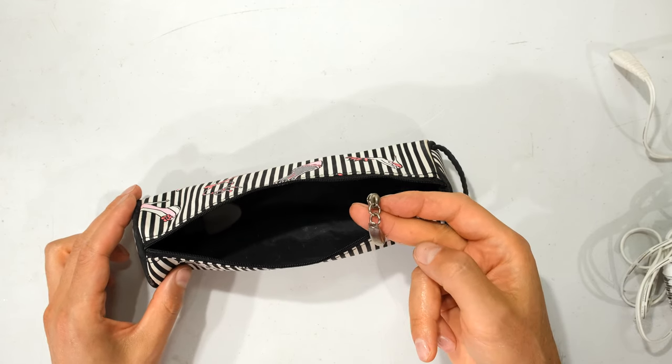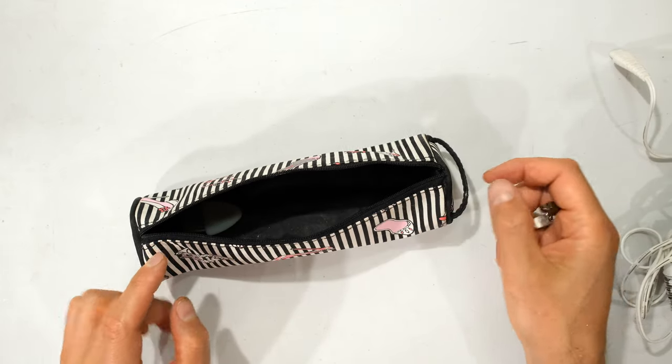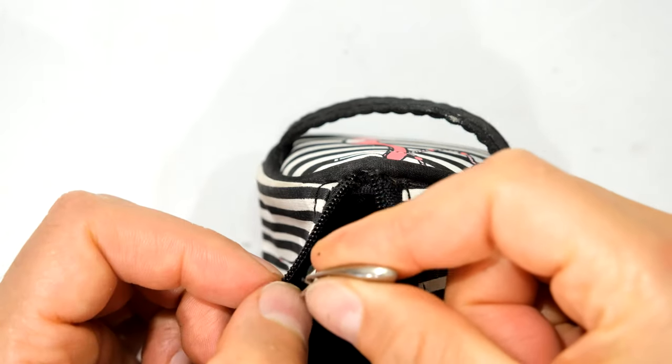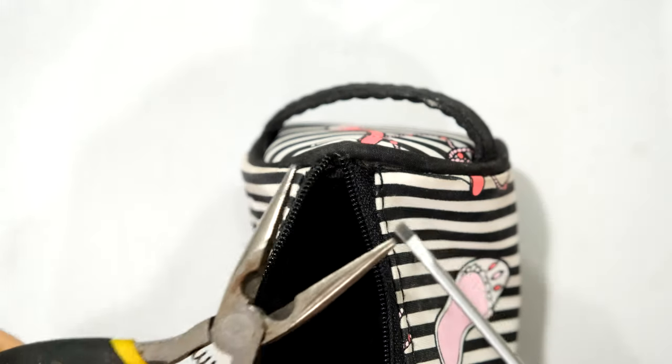In this video I'm going to demonstrate how to put the zip back on this pencil case. You can see the zip has come off. The main reason is that it is actually torn — therefore when the user opened it, the zip carried on travelling and came out.